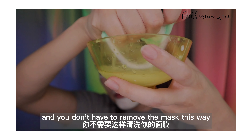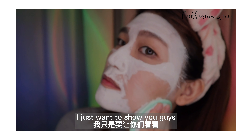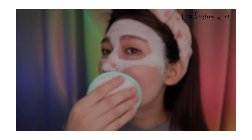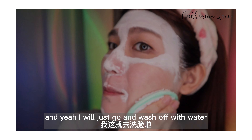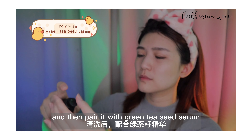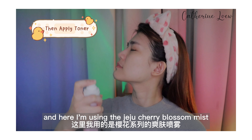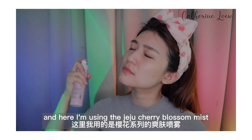You don't have to remove the mask this way — I just want to show you guys how easy this mask can be taken off. I'll just wash it off with water. Then pair it with a green tissue serum for building up a good skin base. After that, apply the toner — here I'm using the Jeju Cherry Blossom Mist.